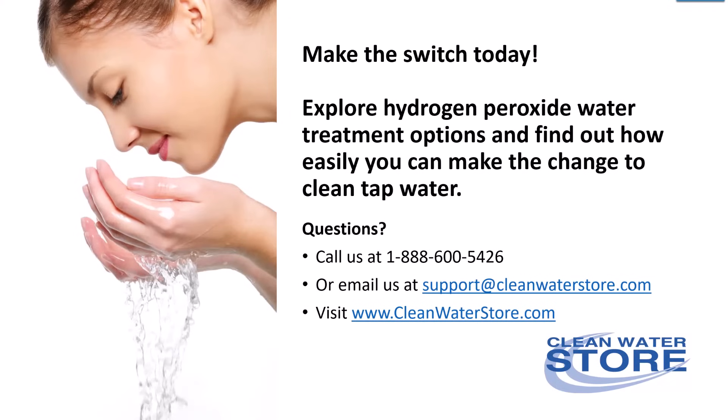So make the switch today! Explore hydrogen peroxide water treatment and find out how easily you can make the change to clean tap water.